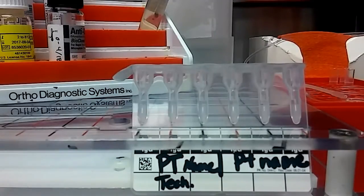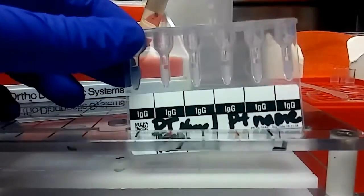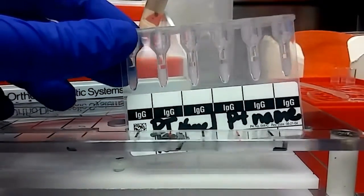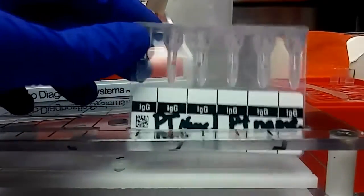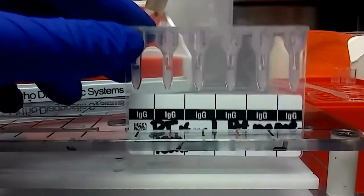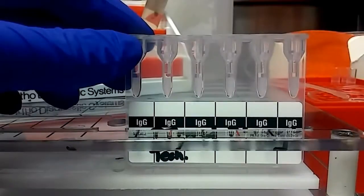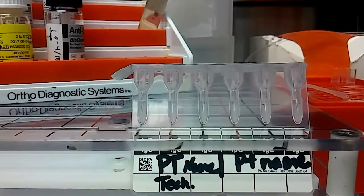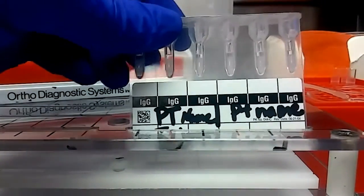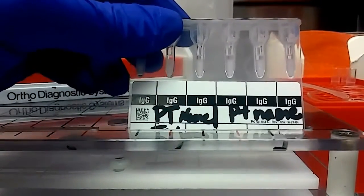I'm going to be doing this type of testing in gel. This is what a gel card looks like. IgG is what we use — that's what's in the gel — to find out the antibodies. We do a screen off of three screening cells, so I'm going to label these one, two, and three. Each card can fit two patients.